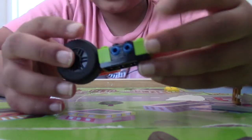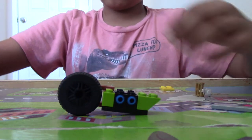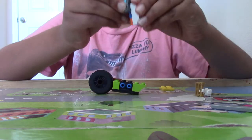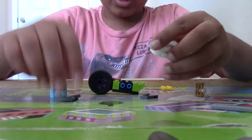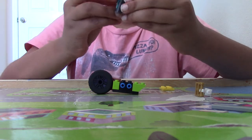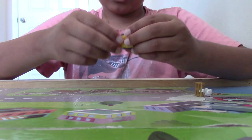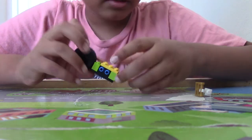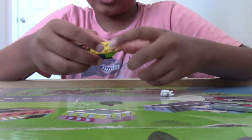Build something like this. Now we're going to take a 2x3 plate right over here, and then a 1x2 plate and place that on the side — it has a bar.